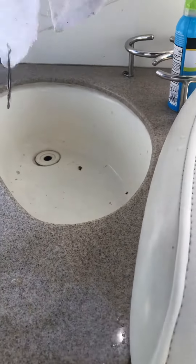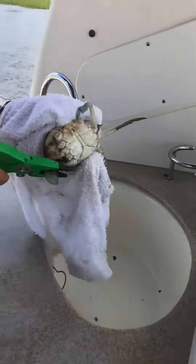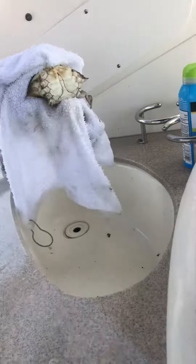Pull them upside down. Take their legs off. You get the video? What is that — one of the blue things? He's a blue crab. That's what they call blue crab.